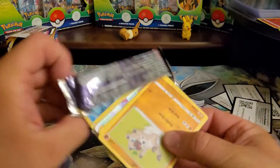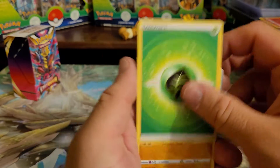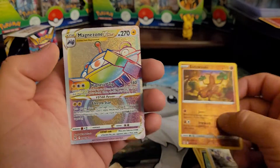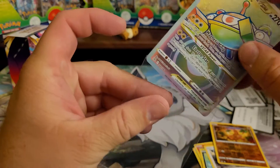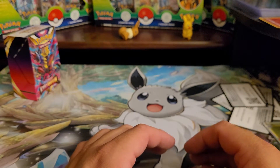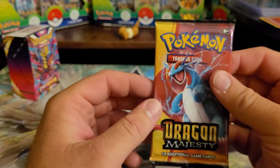We're going to see what I can pull out of it. I think I gave up the reverse. And we get the Magnezone V-Star rainbow! Nice Sudowoodo. All right, and here it is guys — the Dragon Majesty pack. Pretty sure you're guaranteed a hollow, and I think these are around $30 now a pack.